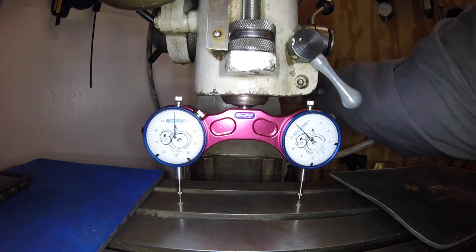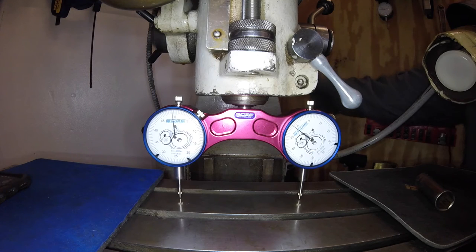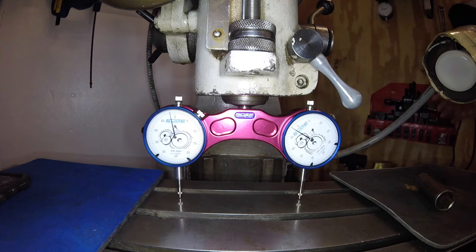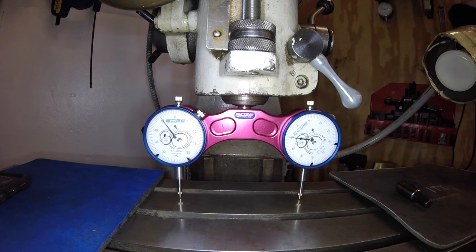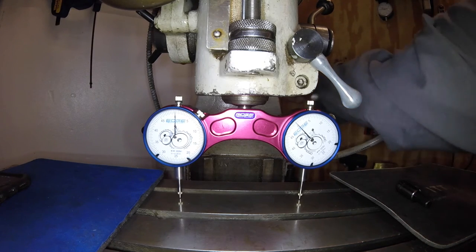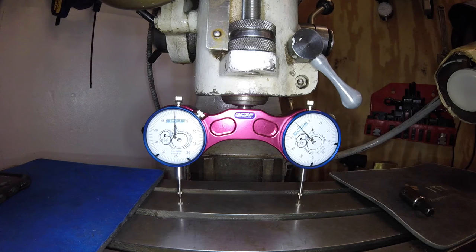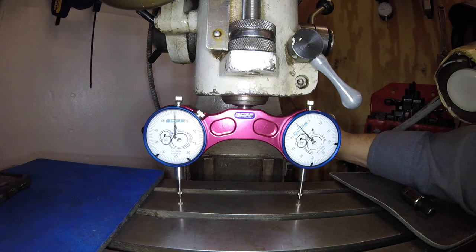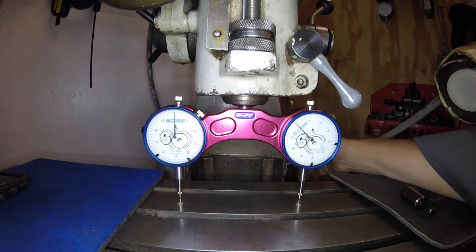Actually, while I have it that close, let me snug this head up a little bit. What I found is whenever you adjust anything, it seems like you do a little bit and snug, do a little bit and snug — because the snugging seems to adjust things, as you can see. So let's take that back to zero. We're about a quarter-thousandths off. Let me snug it up a little bit more. We're so close. If I just take it so it splits the difference around zero and let it come in — there you go. I got one needle on each side of that zero.